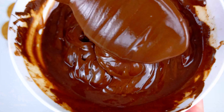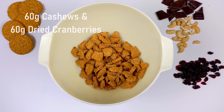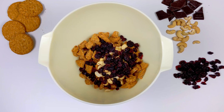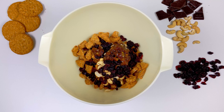Now grab yourself a big mixing bowl and add in 200 grams of vegan oaty biscuits broken up into small pieces. Then we're gonna add in the cranberry, cashews, and vegan mincemeat. A nice splash of brandy here would also be pretty epic. We've actually used a brandy-infused mincemeat, so it's already got all that Christmasy indulgent flavour coming through.